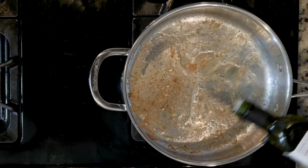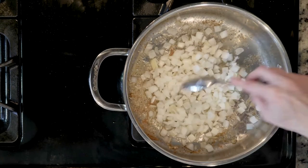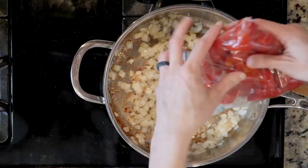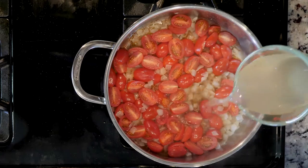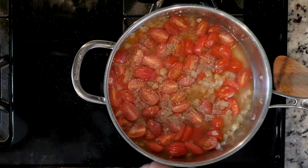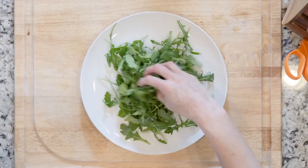Add a little more oil to the pan, then add the onion. Cook for five to ten minutes or until fragrant and beginning to turn golden. Next, add the tomatoes and cook for five minutes. Then add the chicken stock and use a spoon to remove the bits from the bottom of the pan. Add a pinch of salt and pepper and allow everything to simmer together for a couple of minutes.